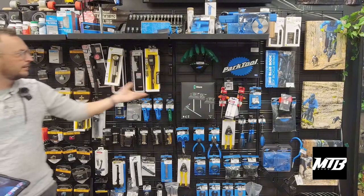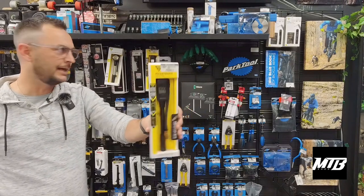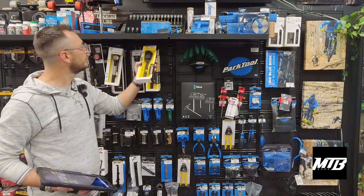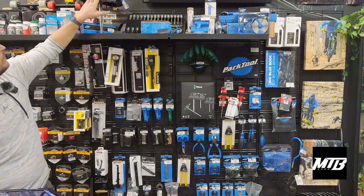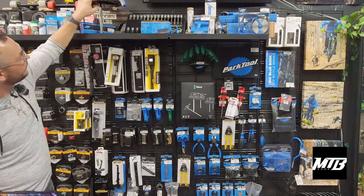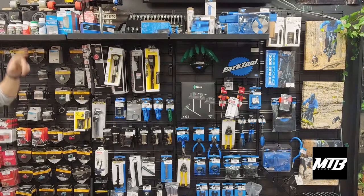We can do the tire peak pressure right — this is $99, so if you're looking for a nicer gift. Individual Allens: we've got 8s, 6s, 5s, 4s, 3s, 2s, 2.5s — everything you need. Bleed kits, stuff like that.